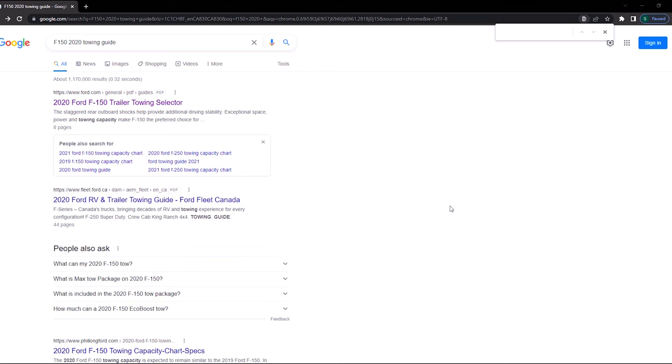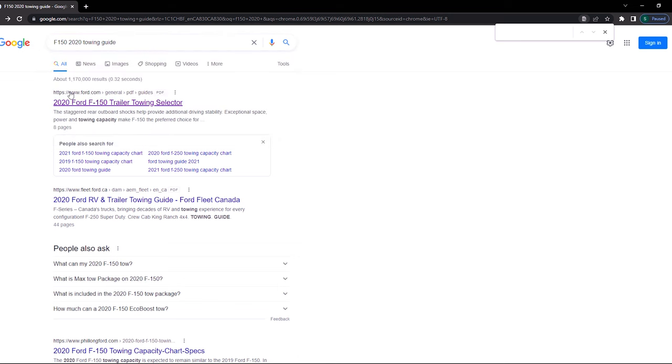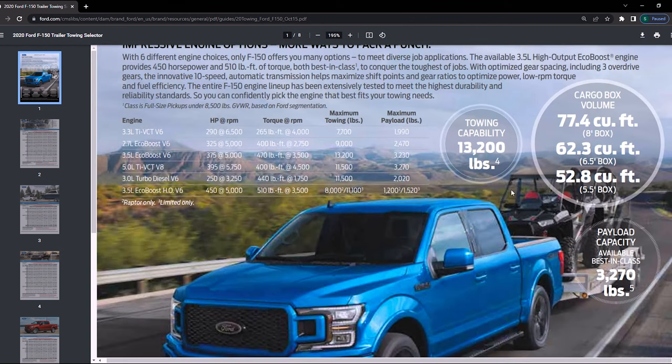Now that we know the numbers, let's jump on the internet and do a little number crunching. Type in your truck model, your year, and then 'towing guide' — the original manufacturer typically has the towing guide laid out for you. The first thing you notice is that Ford advertises for the 2020 F-150 a towing capacity up to 13,000 pounds. However, as we will find out, that is nowhere close to the actual towing capacity that my specific truck is capable of.